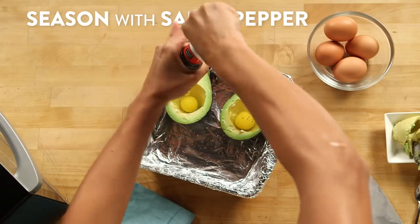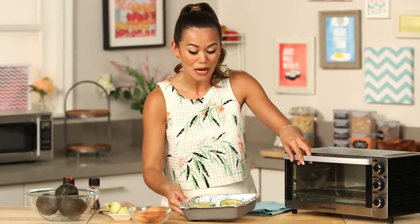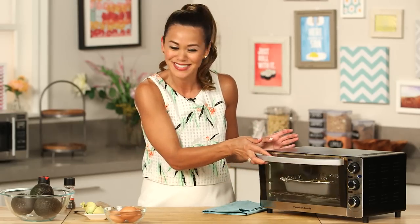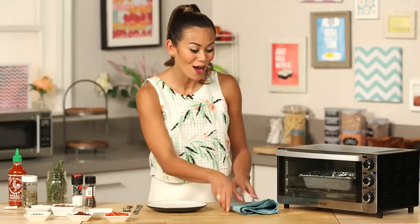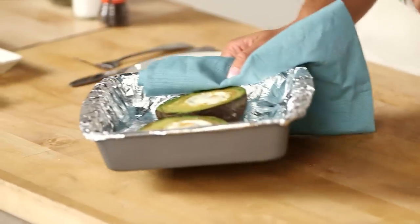I'm just gonna season them with a little salt and pepper, then pop these in the oven and let them bake for 15 to 20 minutes. I actually like to start my baked eggs and avocado right when I start my coffee machine, so that after I'm done showering and getting ready, my eggs are ready too.